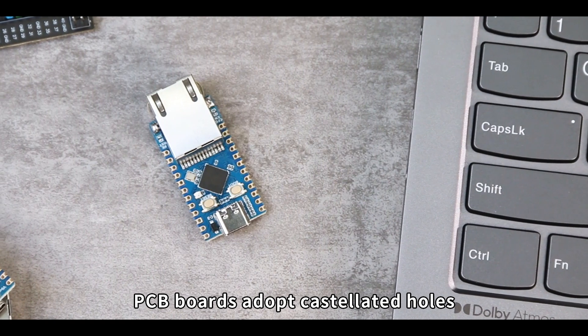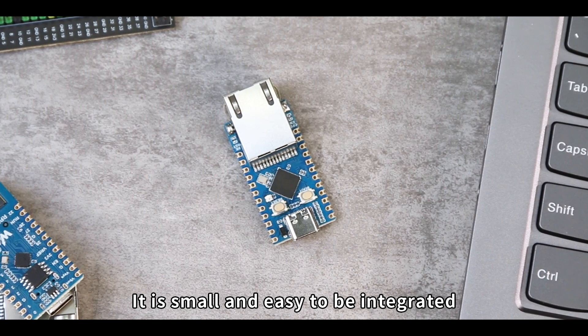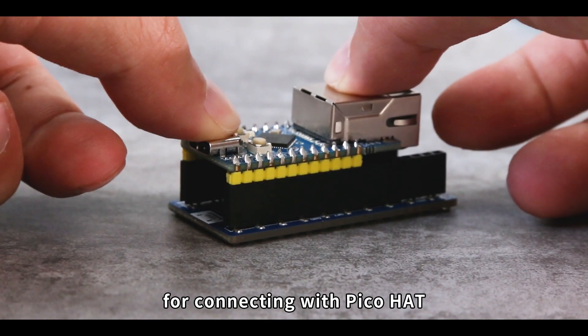The PCB board adopts castellated holes with an Immersion Gold design. It is small and easy to integrate, and is compatible with Raspberry Pi Pico standard pinout for connecting with PicoHat.